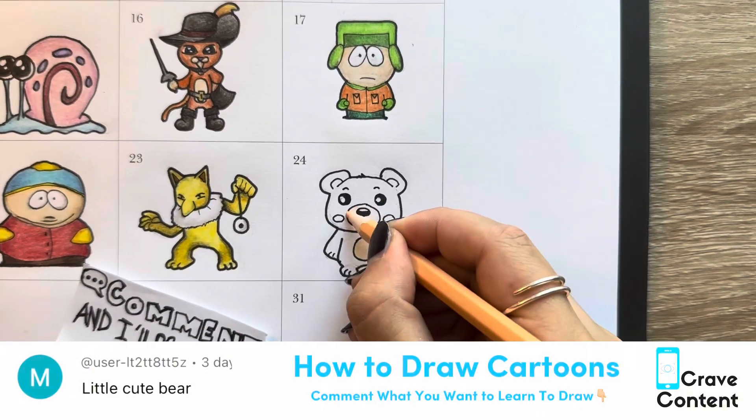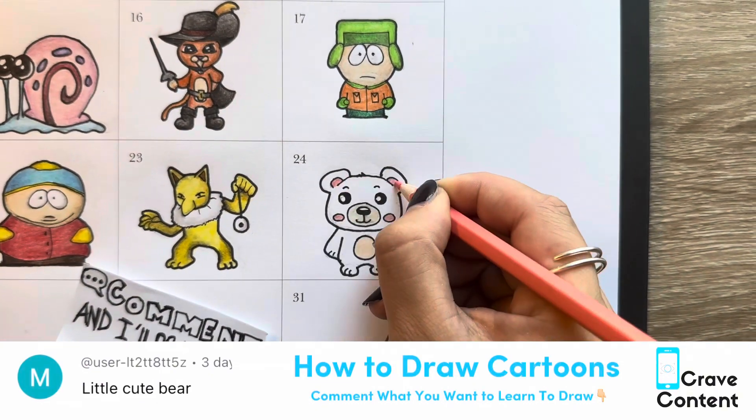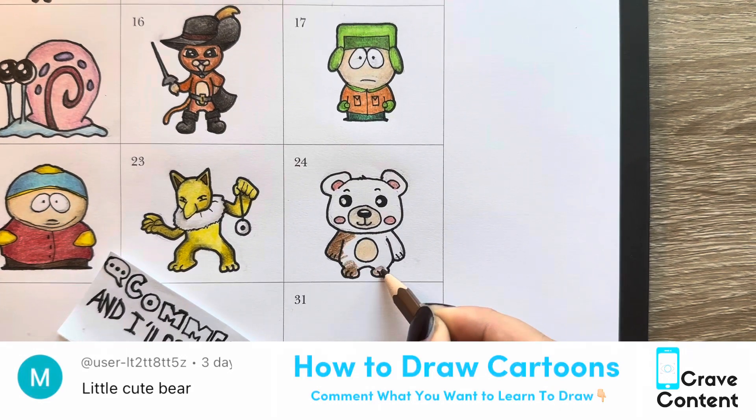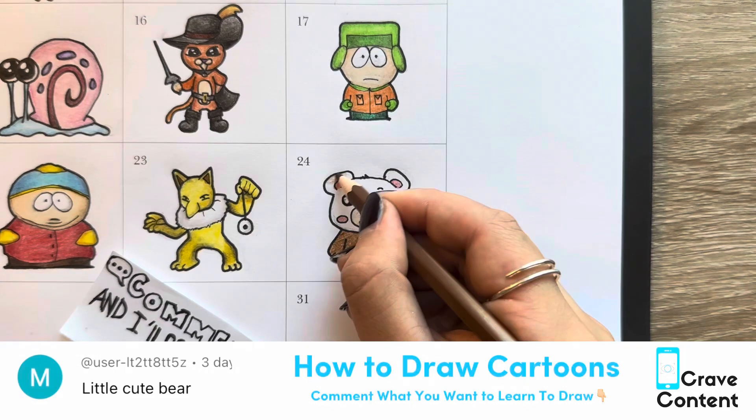This is going to be a brown little bear with some light beige spots to him, and some rosy pink cheeks. And you can see that when we color him in brown, I will be adding a darker brown to really add some depth and shadow to him.